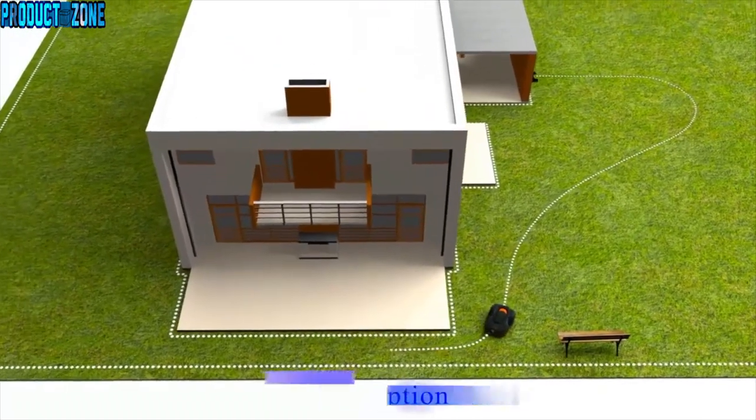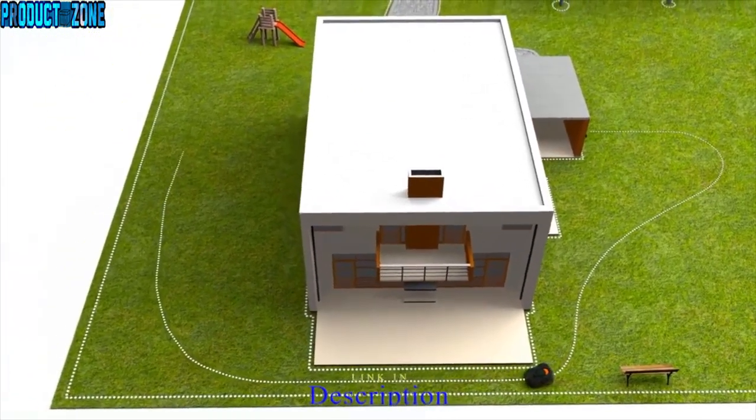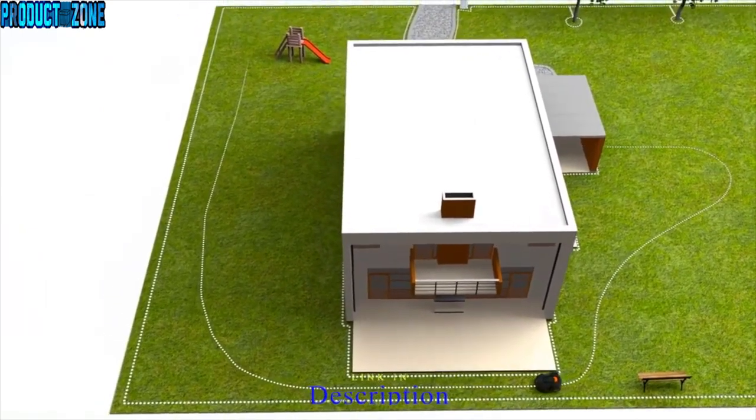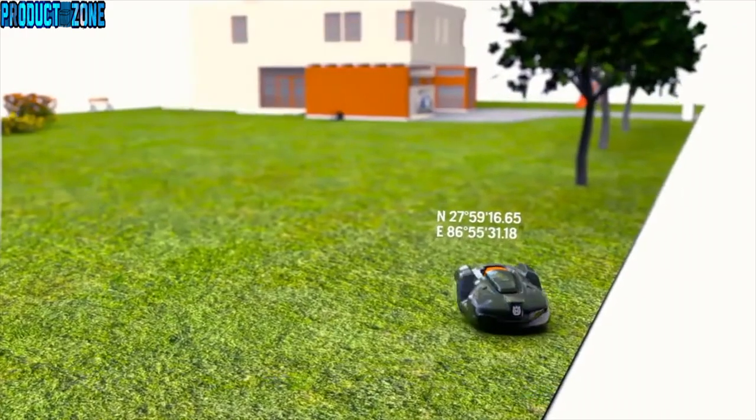If you have remote areas with narrow passages, guide wires can be laid there to guide the robotic mower through the passage. Some models are also assisted by GPS navigation.